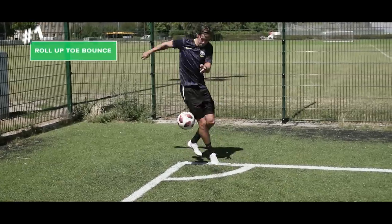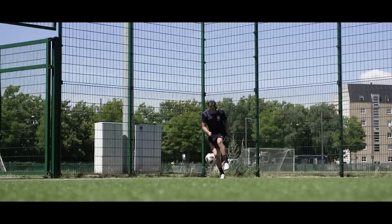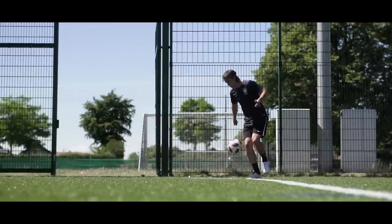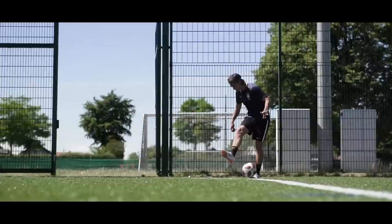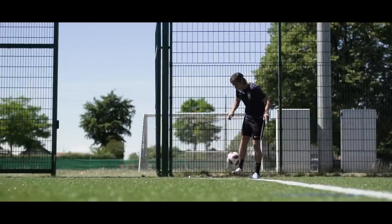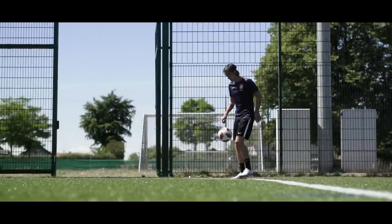And finally number one: the roll up toe bounce. Roll the ball back into your weak foot while leaning back to lift it up. Then move your weak foot back while revolving around the ball with your strong foot. And you end this move by lifting your heels slightly to do the toe bounce. If you ask me, this is a very very cool flicker.